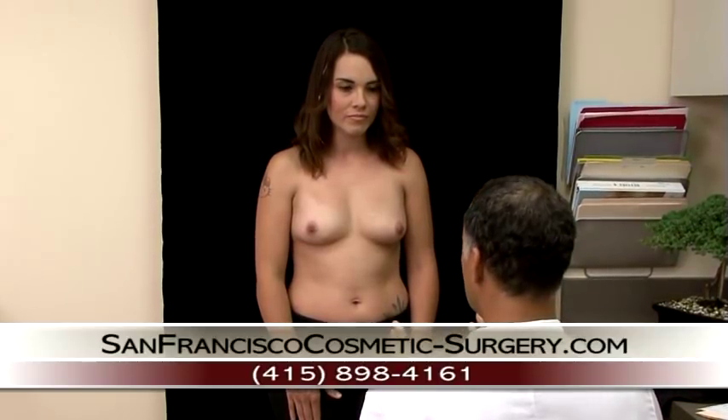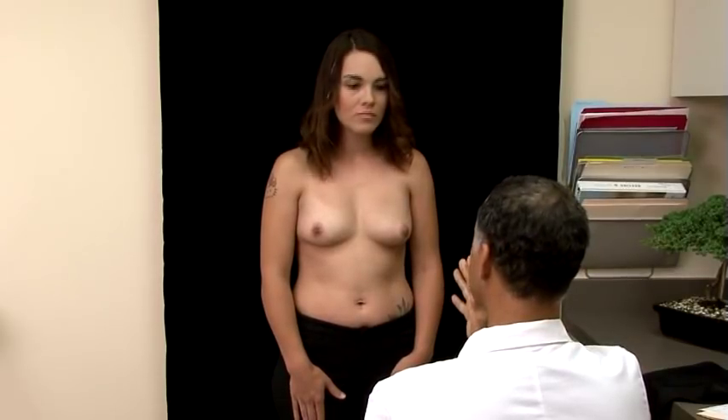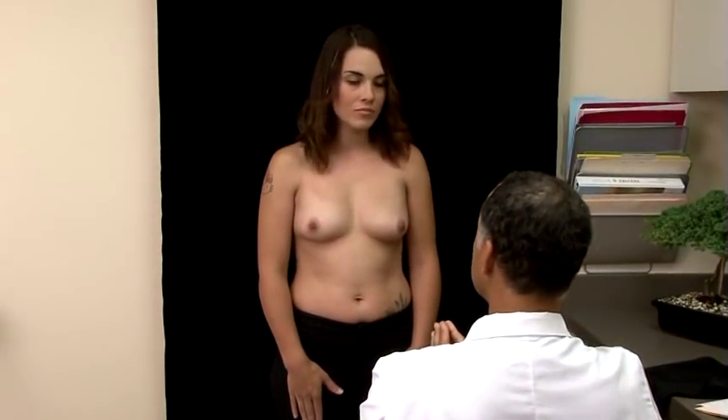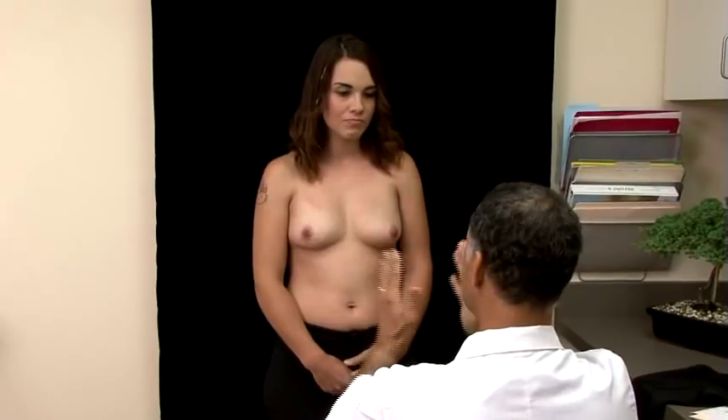You don't have any stretch marks. Your areolas are large enough that we can put these silicone implants in, which is a big advantage as well. I think the width of your breasts can accept a fairly good-sized implant — looking at a C/D would be appropriate, and it will look natural just based on the width of your breasts.